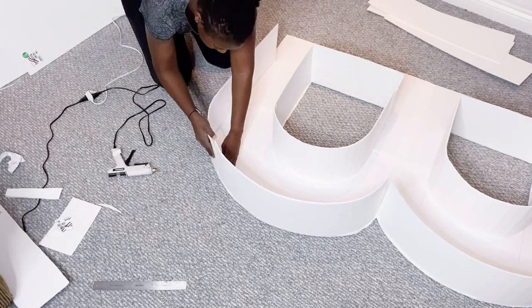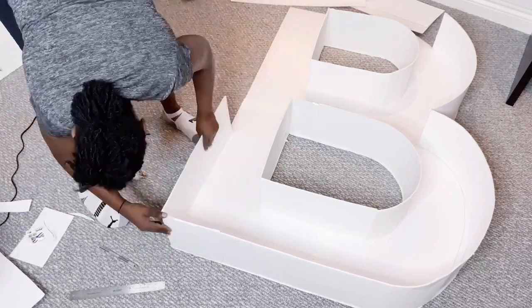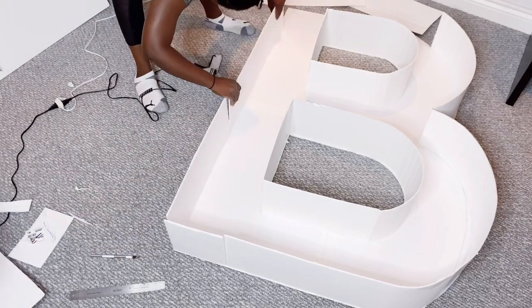Make sure to watch to the end to see some of the work from some of your subscribers. I had a few subscribers send me their work from the marquee number 40 DIY, and some even did letters really, really well. So watch to the end to see those.